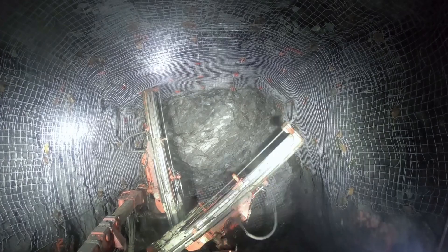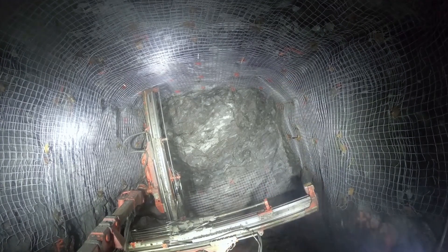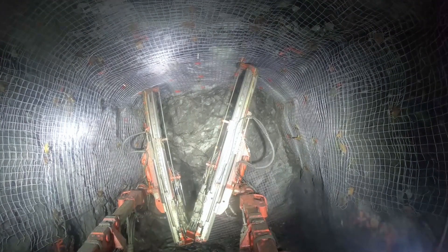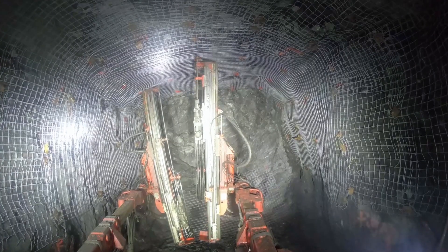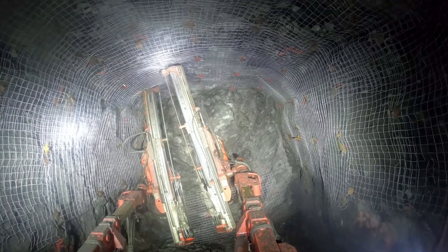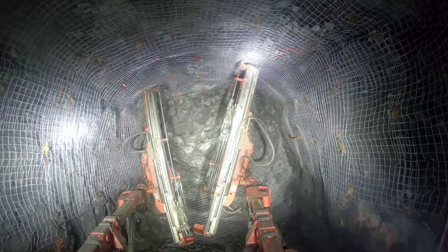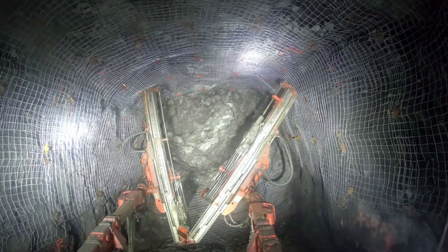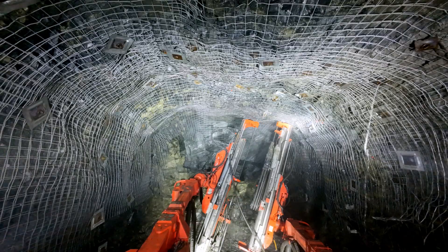Once all the resin is installed we can take the plastic tube off the install boom and start pushing rebar. A lot of the times, because there's not as much resin as an injected method, they take a long time to set up. Typically we'll push all the rebar, hold the rebar in till it sets up long enough to hold the bolt from falling out, then come back and tighten all the rebar afterwards. This method is a little more time-consuming but it is low commitment.